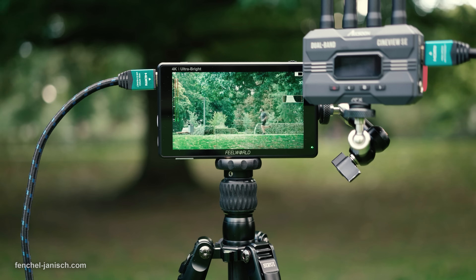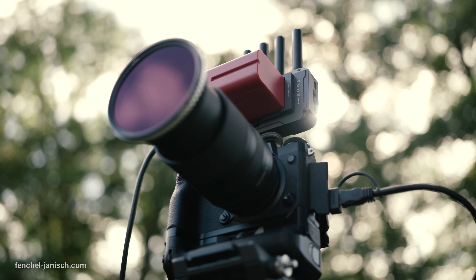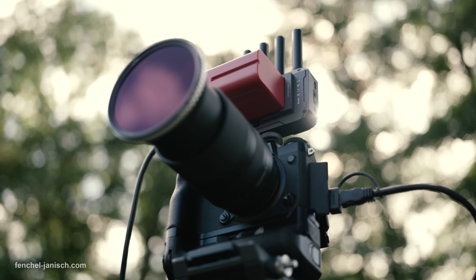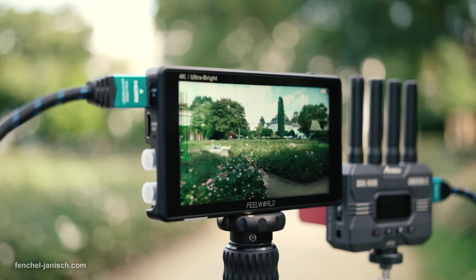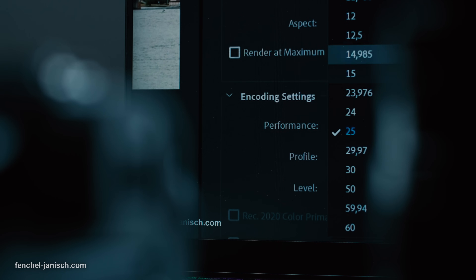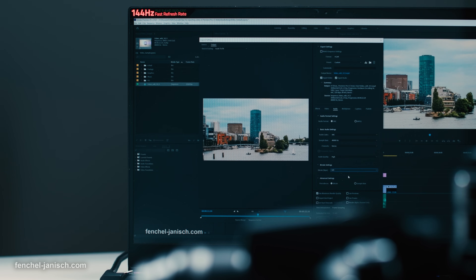For small video production companies like us, this can be quite useful since we already consume much more electricity than most other small businesses, due to the number of batteries we need to charge for camera gear daily. Another reason is our laptops and editing computers, which also need more energy than the average PC.